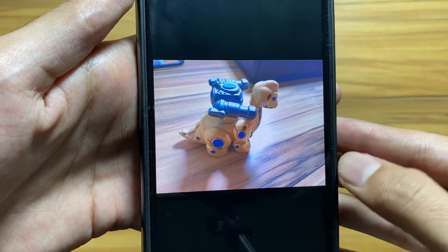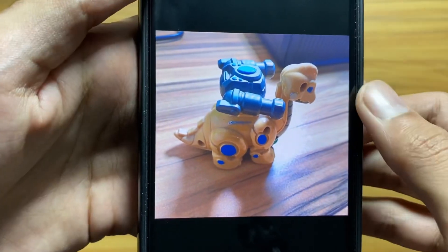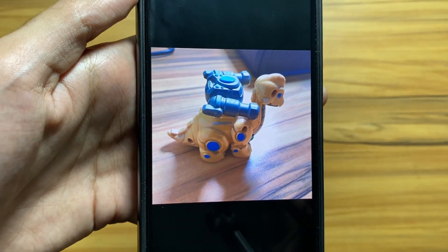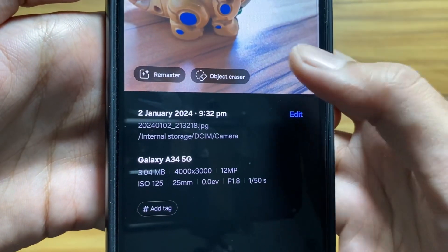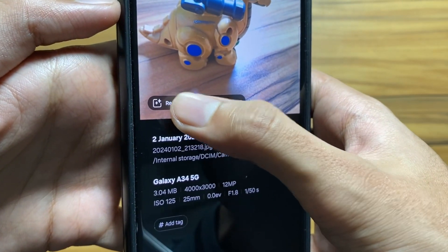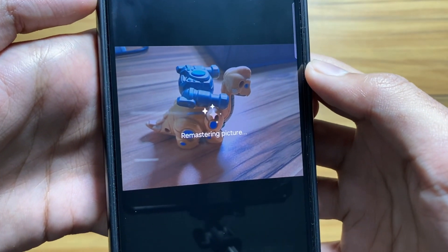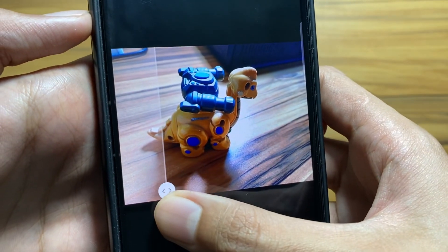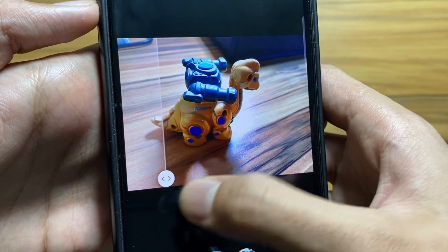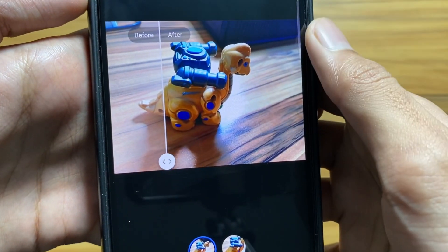As you can see, the edits are applied. It is really time-saving if you want to edit multiple photos at once. Also, there's a new feature — when you swipe up, you get the option of Free Remaster. It will automatically edit your photo using AI. You can see the before and after results. This is also a really cool feature for quick edits. After editing, you can simply save it from here.